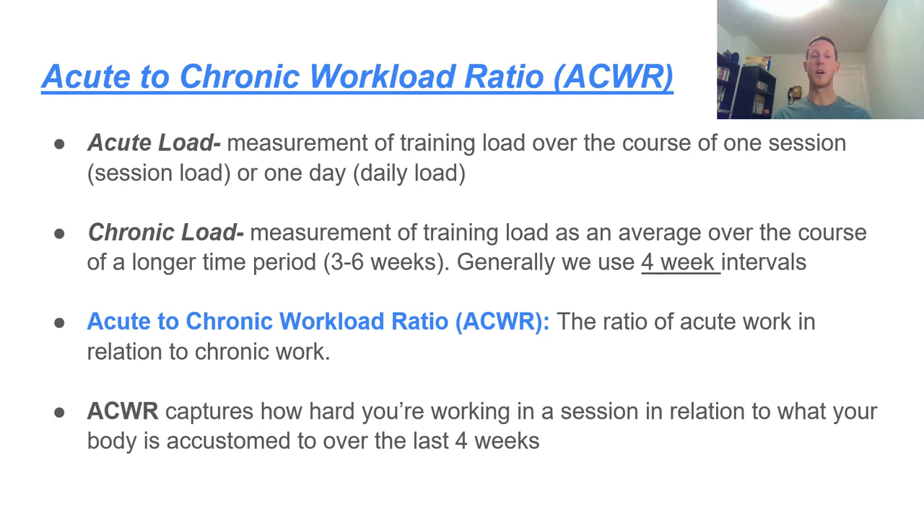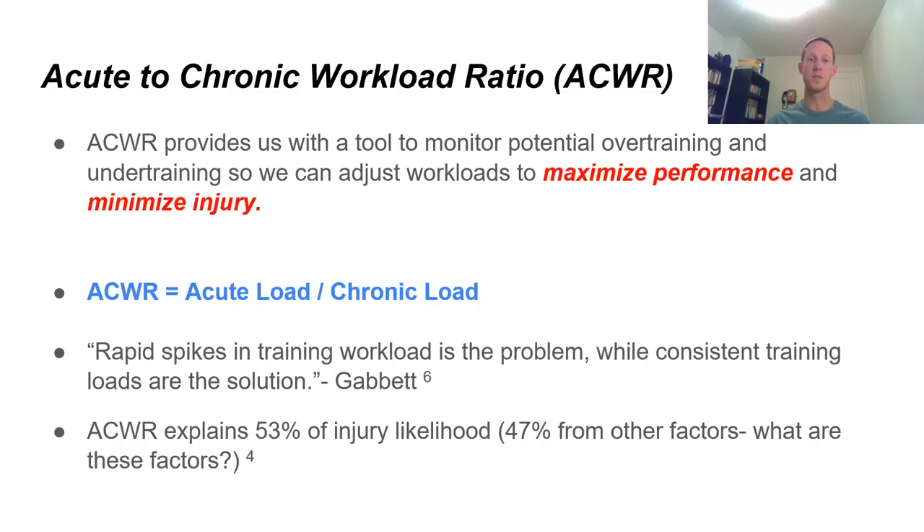This ACWR captures how hard you're working in a session relative to how hard your body is prepared to work, given the work you've put in over the past four weeks. The whole idea is measuring that load within an individual session and comparing it to how fit you are. We don't want individuals to spike above their current fitness level, because that's typically when injuries occur. ACWR provides us with a tool to monitor potential over-training and under-training so we can maximize performance and minimize injury.